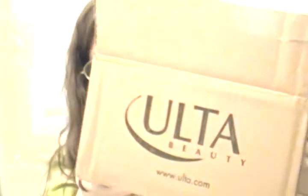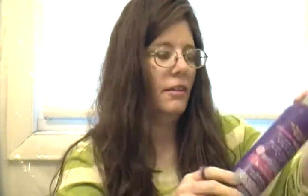Hi everybody on this Monday morning — are we all awake? I hope so, because here comes another video for you. This is going to be my empties video and my ultra box, and it's all empties! I'm just going to reach into my magical little box and show you what I got.